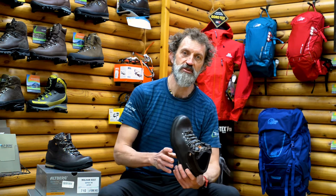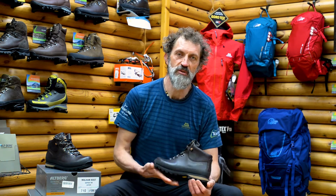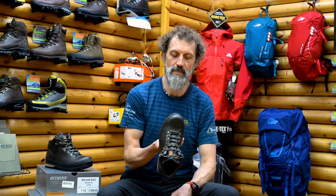Hello, Brahm here at Thornton Lescher. Today I want to talk to you about the Altberg Malham.